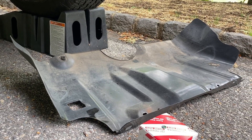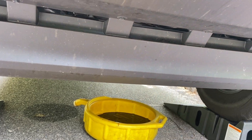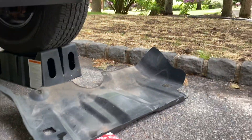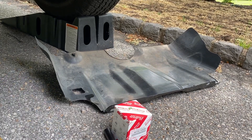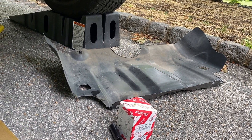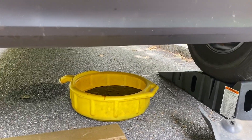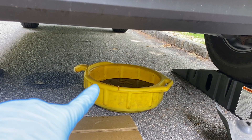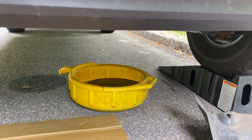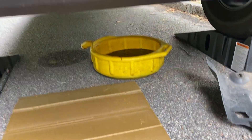So to take off the skid plate is a little bit difficult. Up here you can see the little front air dam that's still on the Tacoma. With the skid plate, I had to push it forward a little bit so it would unlatch because it was hooked onto something behind here, and then I was able to take it out. Now that the skid plate's off, the oil is done draining.